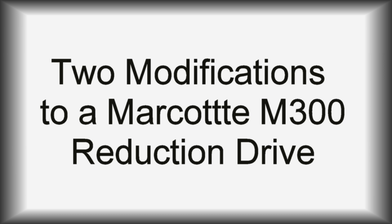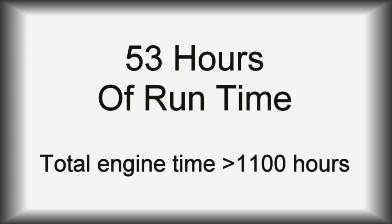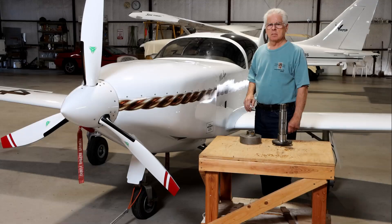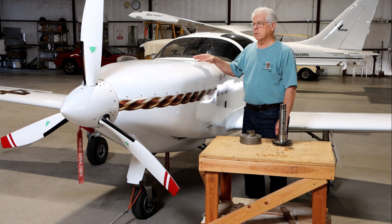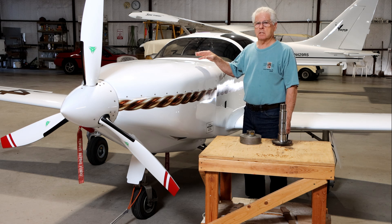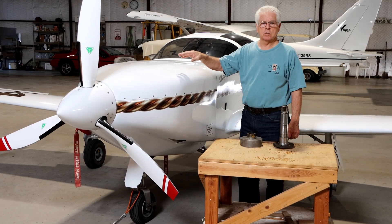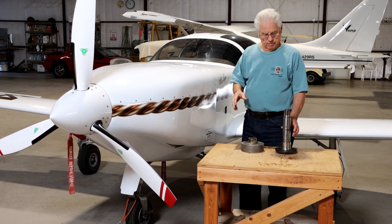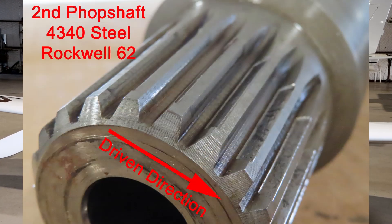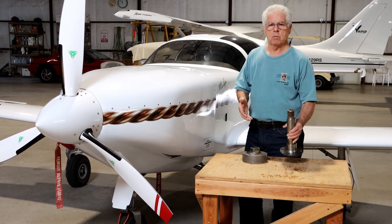This video is about two modifications that I've made to a Marcotte M300. As of the making of this video, 53 hours of runtime have been accumulated with no known problems. I'm Russell Sherwood and this is my Glassair. It's powered by a Subaru EG33 six-cylinder engine. It has a Marcotte M300 reduction drive — he's out of Quebec, Canada. I've had some spline wear and I've made several modifications that I think may help reduce that wear.